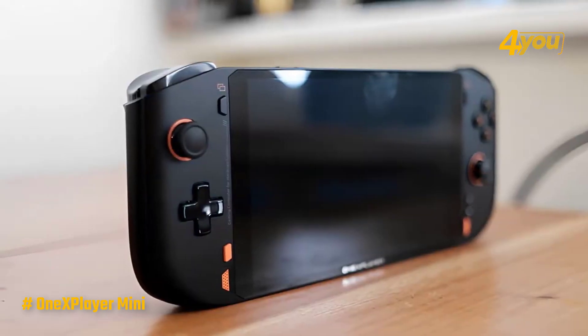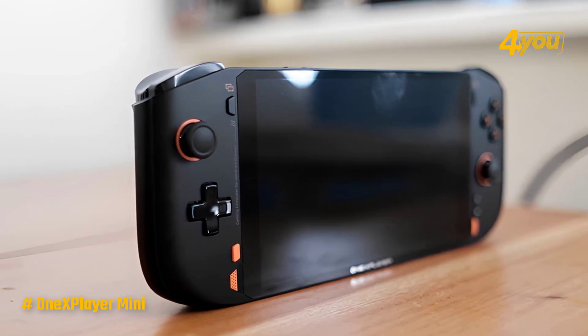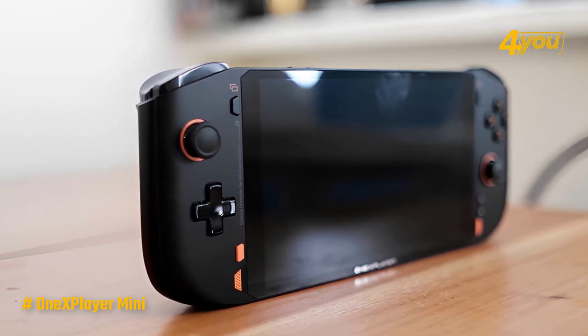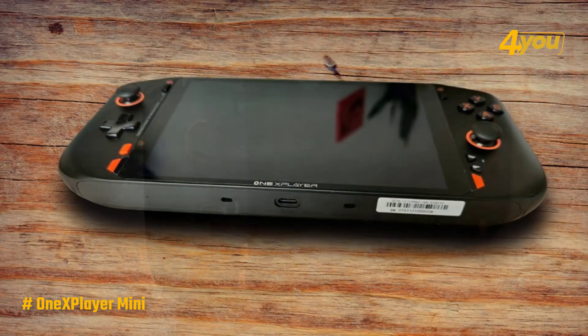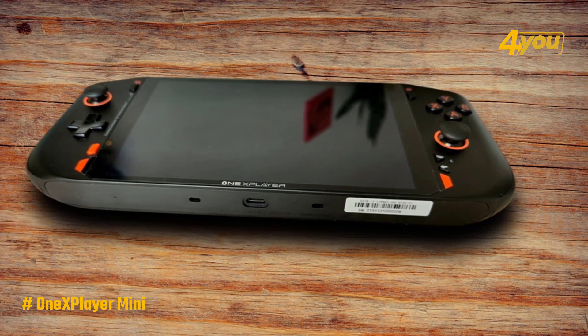In this small package, the One X Player Mini features a 2.9 GHz processor, 16GB of RAM, a 1TB NVMe 3.0 SSD, Full HD 1080p resolution, and a great 7-inch IPS touchscreen display.